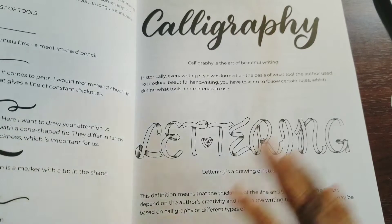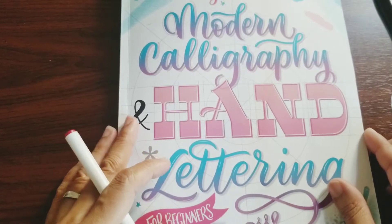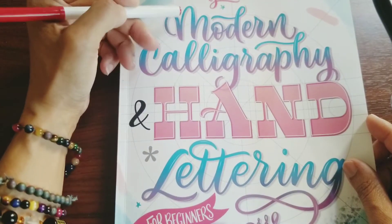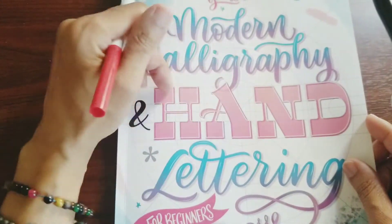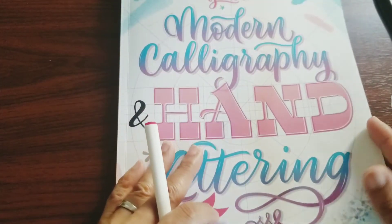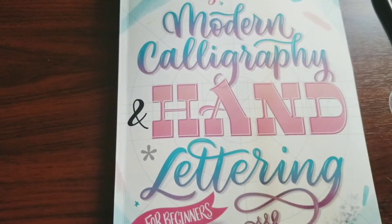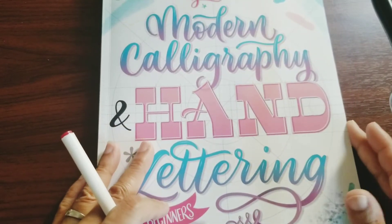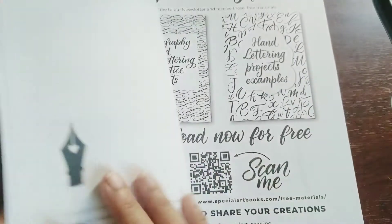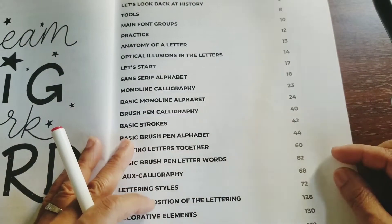It took me a while to learn. I know how to write in script, but I keep forgetting when I sign my name — I sign all kinds of ways. Certain people have that one particular signature, like my husband and my father. They have perfect handwriting. My daughter also has perfect handwriting, but me and my son are more scribble-scrap. So this book can probably help not only with calligraphy but with handwriting skills too, since they don't teach this in school.